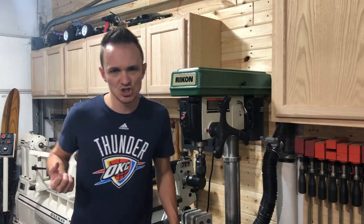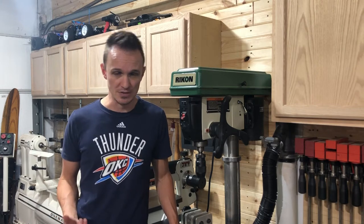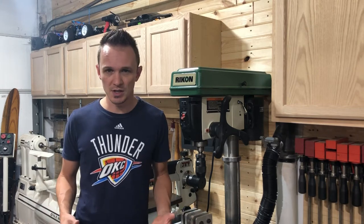The series we're going to get started on is called Wixifying Your Shop, and this is just a word that I made up. What is Wixify?